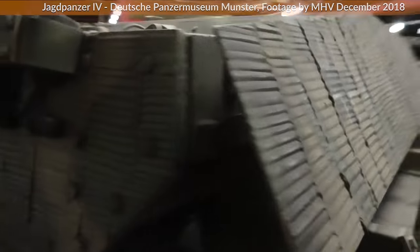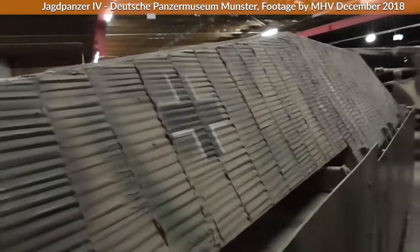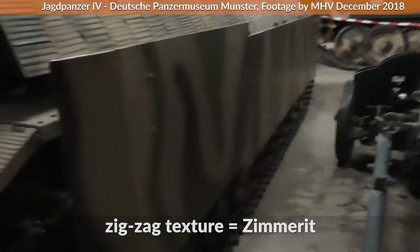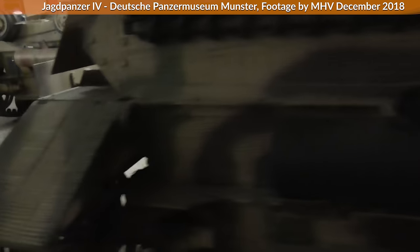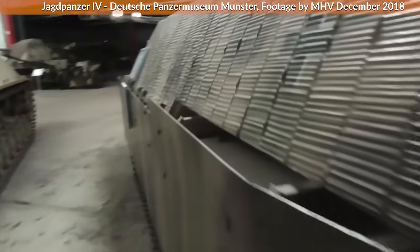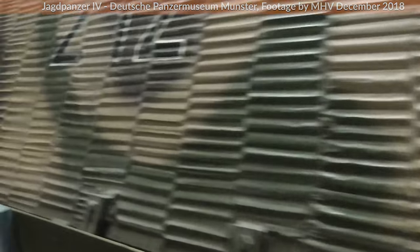As you can see here, these are the skirts of a Jagdpanzer IV at the Panzermuseum Munster. Note that the zigzag texture on the armor plates is called Zimmeritt, something I will discuss in a future video. The technical term for such armor is spaced armor, yet spaced armor nowadays is used against a different weapon type than the armor skirts of the Wehrmacht.